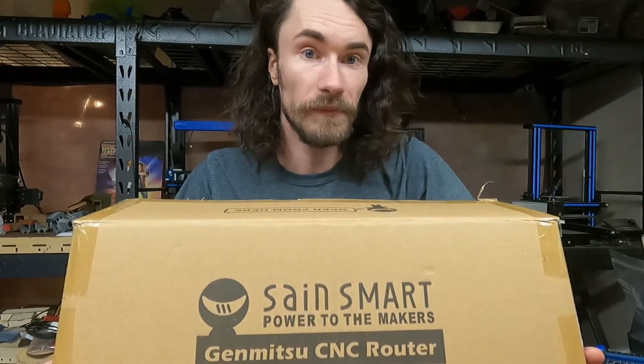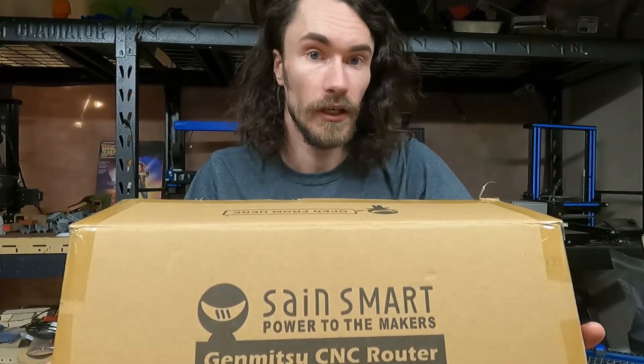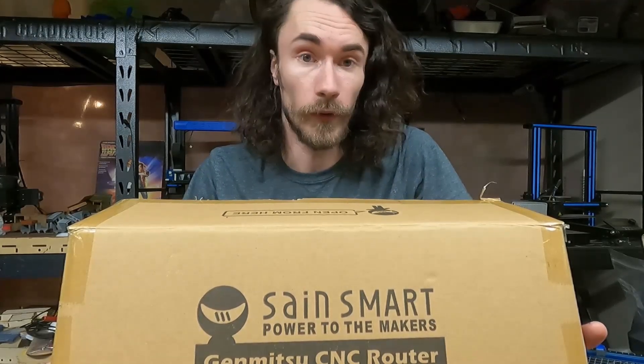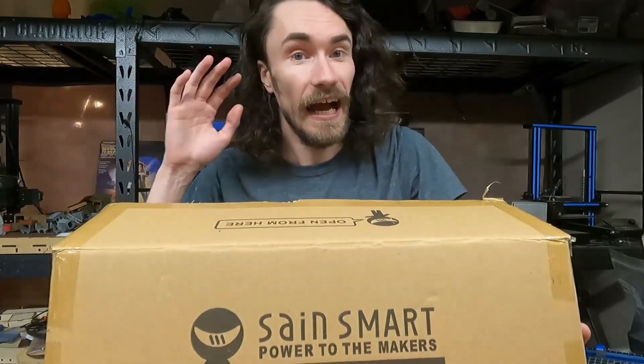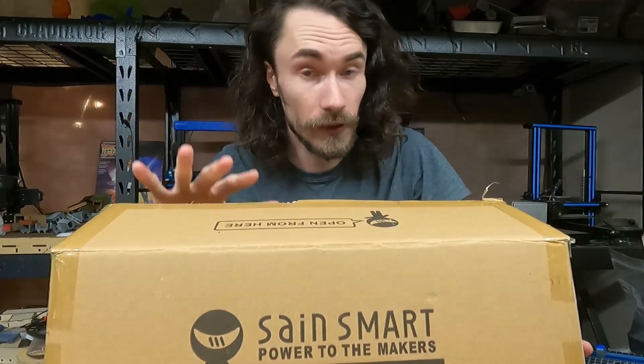Hey guys, so in this video I'm going to be doing something a little bit different. I'm actually going to be assembling this SainSmart CNC router that a friend's brother picked up and asked me if I'd be willing to assemble it for him, and I said sure — because I'm totally not content-starved or anything like that. I'm joking. I've actually wanted to put one of these together just to get an idea of how good or bad they were.